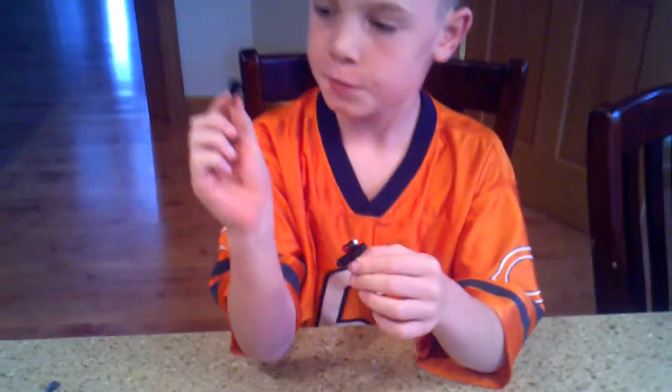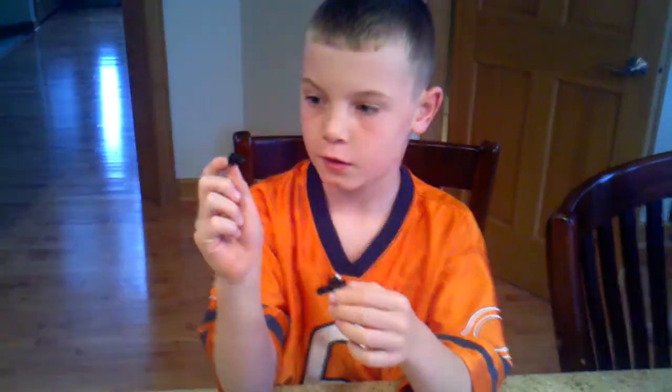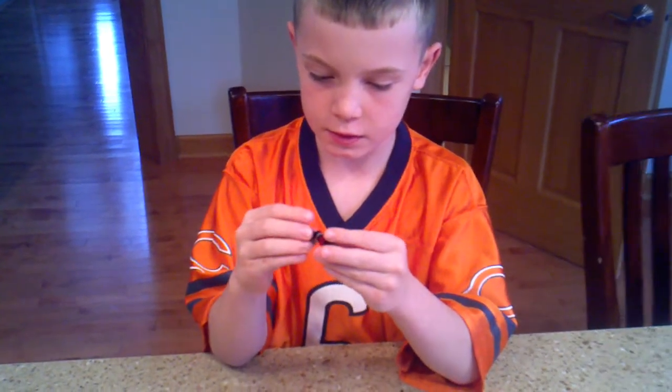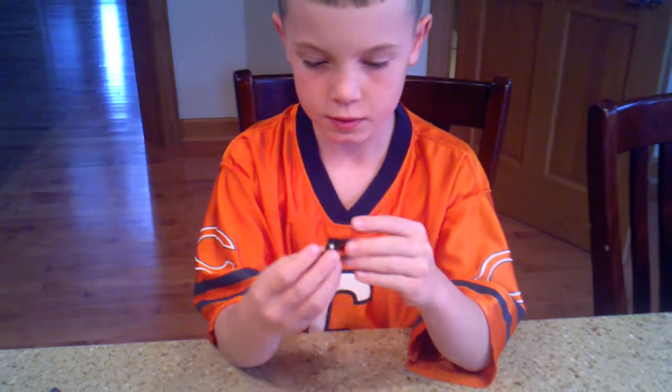And then you are going to take this piece, kind of like a mini gun. And so then you are going to nail that piece right there behind the gray piece. Like that.